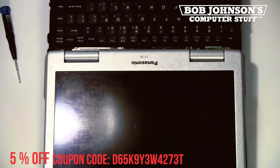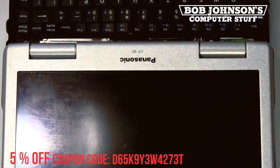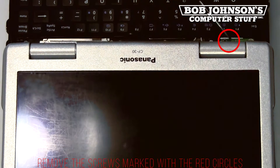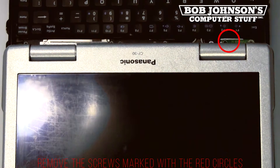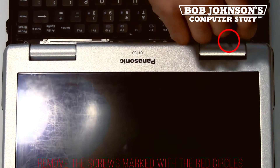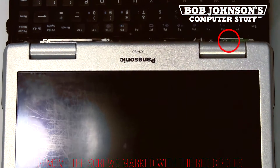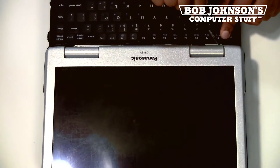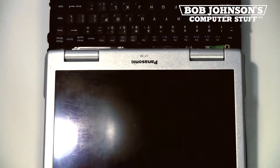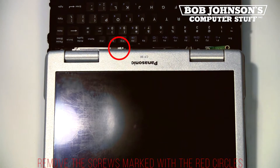Next, you will need to remove the screw for the Bluetooth antenna located above the right hinge cover. I will mark the screw with a red circle. After you complete this step, you will need to remove the screw for the other hinge cover, also marked with a red circle.